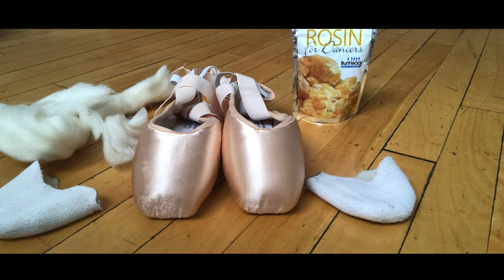This is my first pair of Pointe shoes. They are Block Serenade Mark II. My fitting was super fun. It was kind of difficult because my feet are a little bit smaller than normal, but I really love my shoes. I didn't need to break them in that much. I sewed my ribbons on myself and I also have a couple spacers in my shoes because my feet are a little bit narrow and shorter.